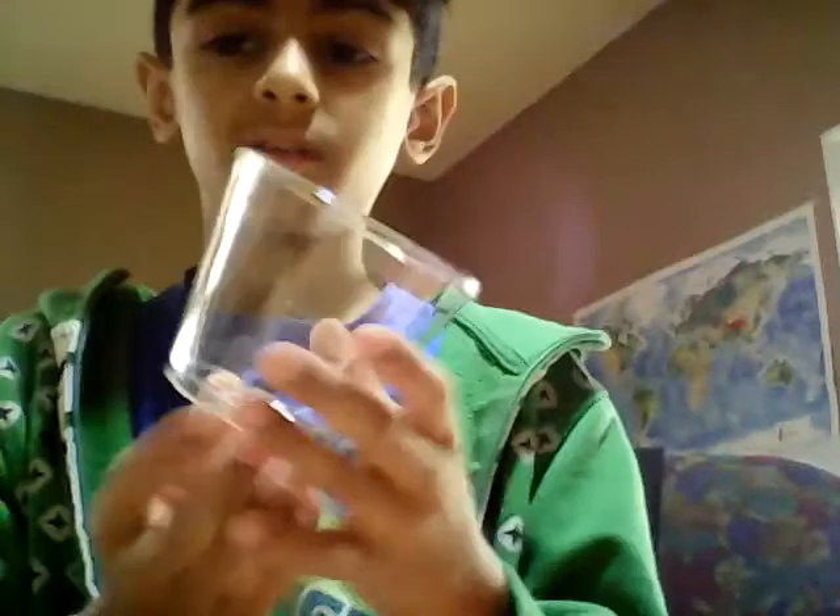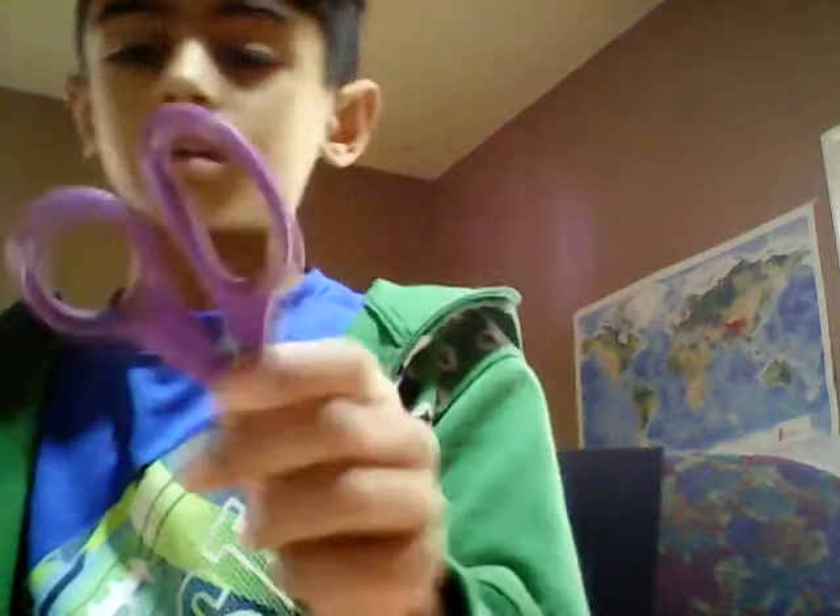Hi guys, today I'm making a Halloween craft decoration — it's a pumpkin. What you're gonna need is one piece of orange construction paper (it looks peach but it's orange), some kind of cup like a plastic cup, scissors, and a pen.